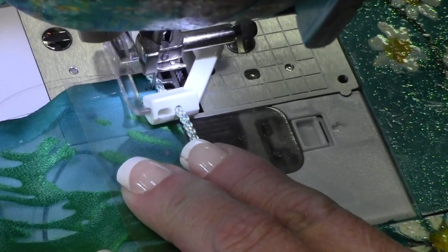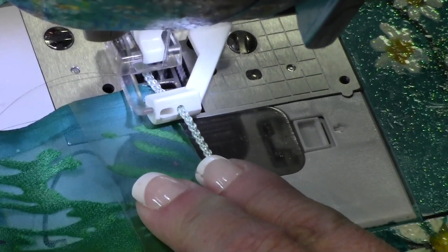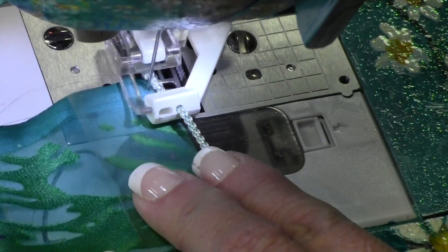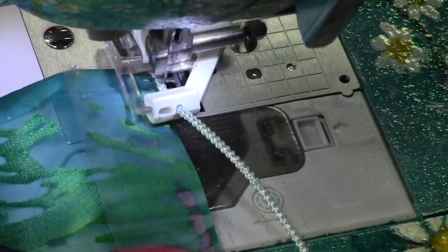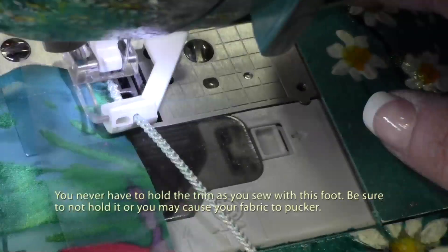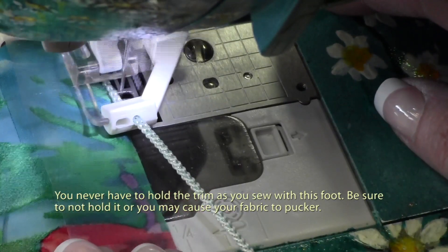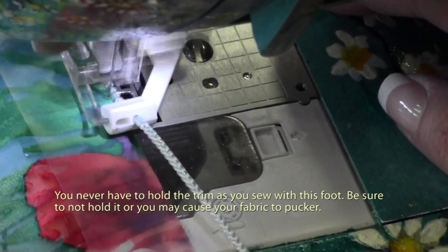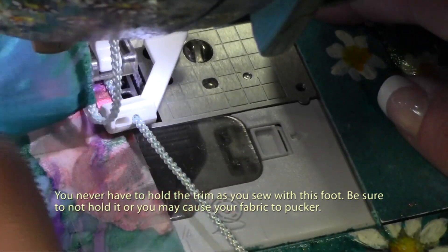Once a few stitches have been secured at the beginning, change your machine setting to a narrow zigzag stitch that covers the trim and offers a little more width to catch the edge of the fabric — probably a 4-millimeter-wide stitch — then vary the length. Start with a 1.5-millimeter stitch length and increase it if the fabric doesn't feed through, increasing only half a millimeter at a time.